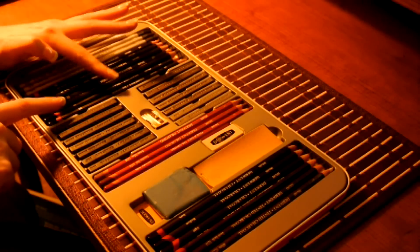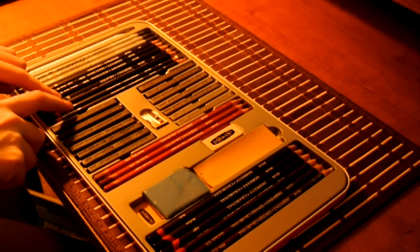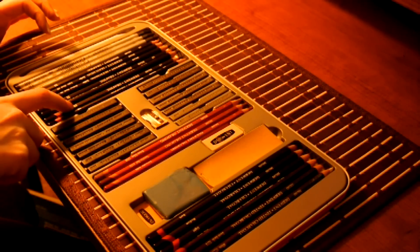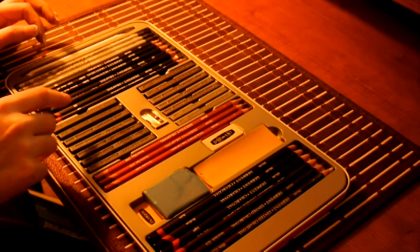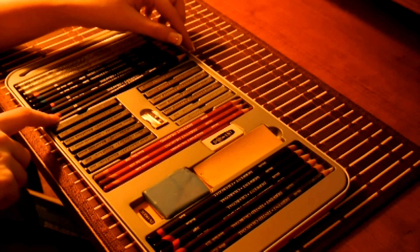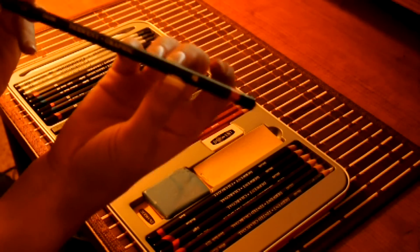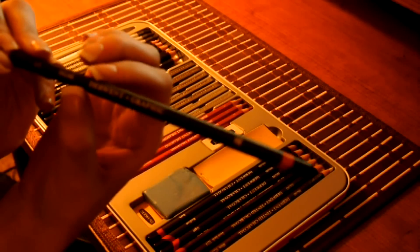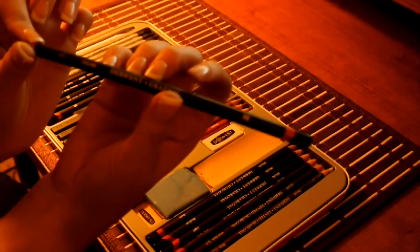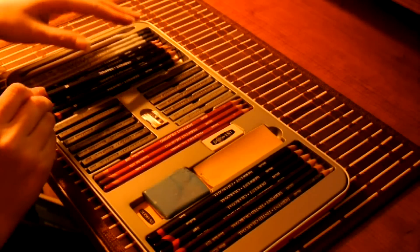You have all your pencils here - we'll start from the top. The different letters and numbers - the higher the number, it represents the softer the lead. So that's why an HB is pretty standard - I'm sure that's what a lot of people have used in school. This is England here. That's pretty standard, pretty hard lead.